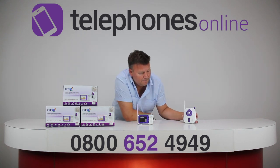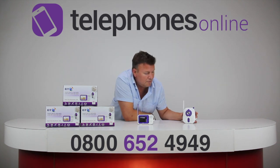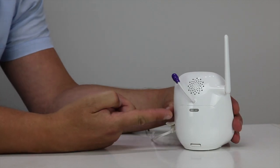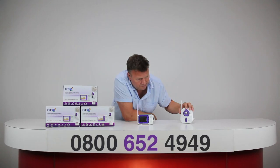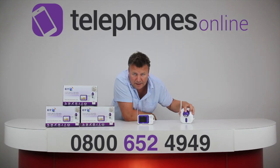Over here we have the baby unit. This will obviously be set up in baby's room. It's actually wall mountable — it comes with a bracket, so if you wanted to mount it on the wall. And the other thing that's nice is that the camera is adjustable as well, so you can get it at just the right angle.